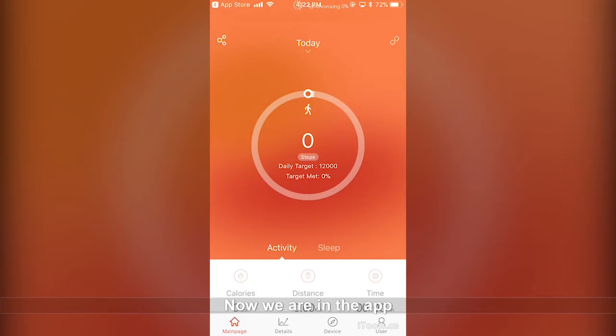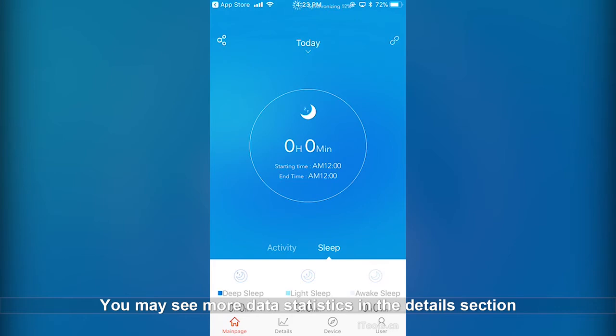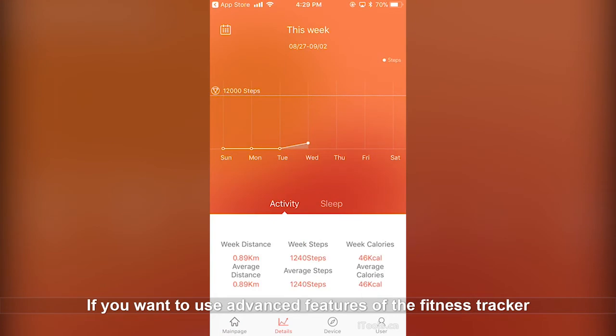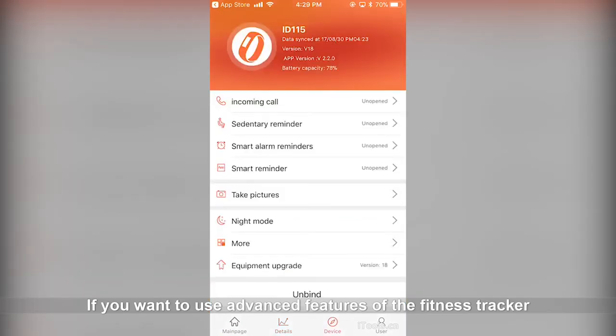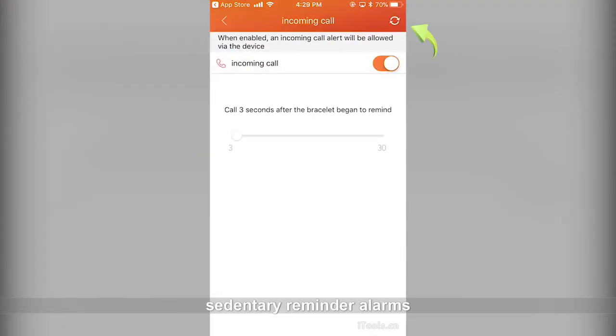Now we are in the app. It usually takes one minute every time you synchronize data with the fitness tracker. This is your step counter and your sleep metrics. You may see more data statistics in the details section. If you want to use advanced features on the fitness tracker you need to enable them manually: incoming call alerts, sedentary reminder, and alarms.